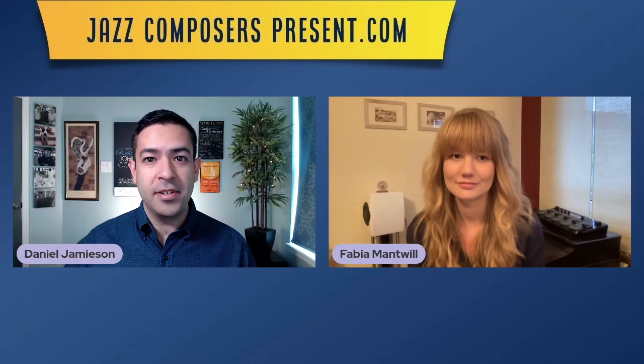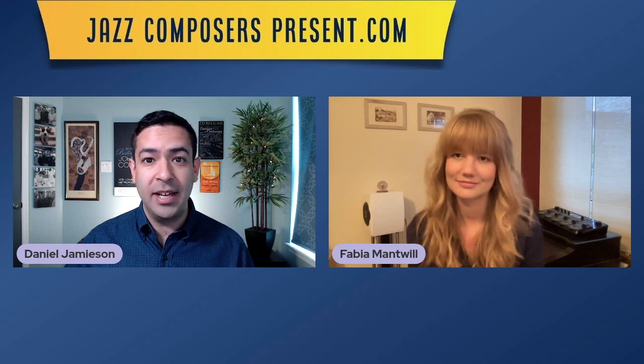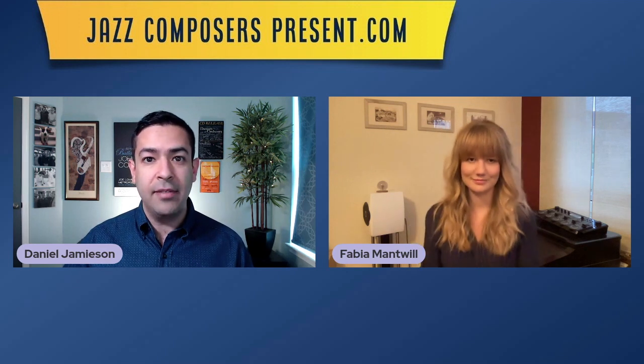Hi everyone, I'm Dan from jazzcomposerspresent.com, an online space where composers, musicians and listeners come together to celebrate the music we love. I'm joined today by Fabia Mantwell, Berlin-based composer, arranger, saxophonist and vocalist. Fabia is here to show us how to arrange an original song with lyrics.